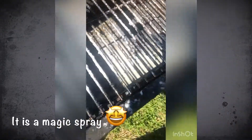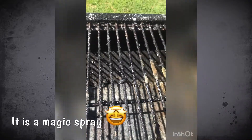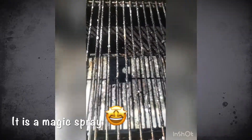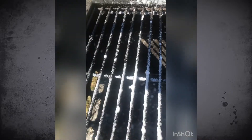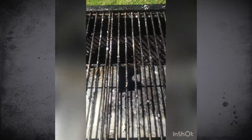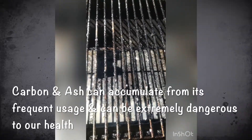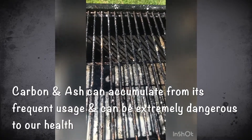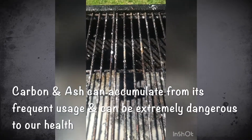Hello guys, what I'm trying to show you is how we clean our barbecue after using it. We use a special spray — actually it's not a special spray — we bought this cleaning spray at Good Guys. As you can see, it is very dirty and we don't leave this grill looking like this — we clean it. Please watch to the end of this video and you will see the end result.